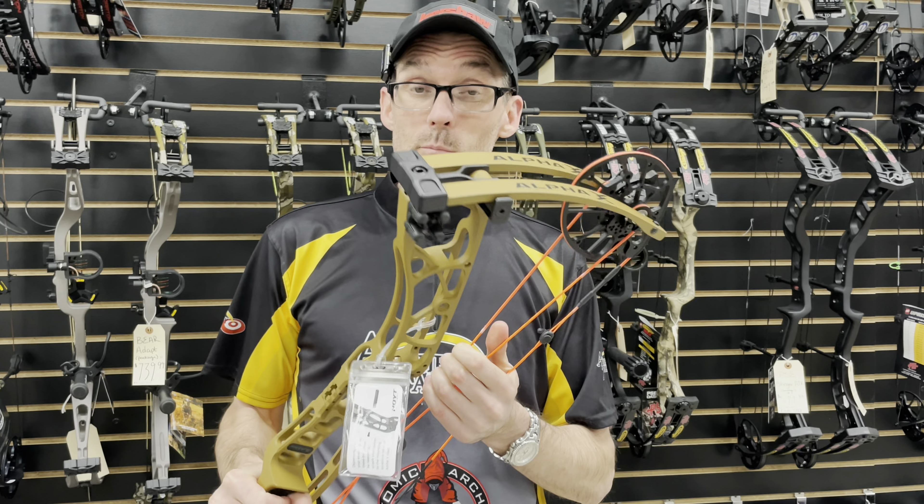Not aggressive at all. Again, this is a 334 IBO bow so it's not a hyper-aggressive bow by any means, but even with that 75% let-off — just lovely and buttery smooth. That is a draw cycle I can shoot all day long, 100 arrows, no problem at all.